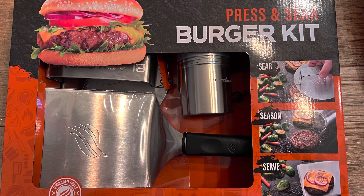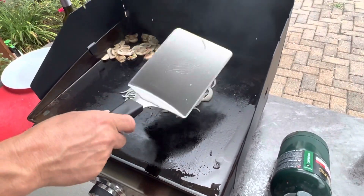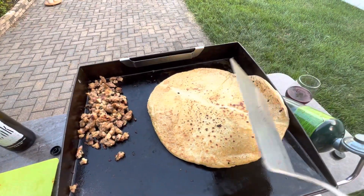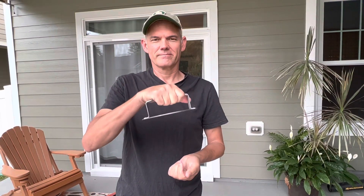We bought this kit at Walmart a few months ago while searching for a heavier spatula. We really like the spatula — it doesn't bend easily and it's big enough to handle burgers and pizza. You can buy it by itself, but there was another item in this kit that we really like.